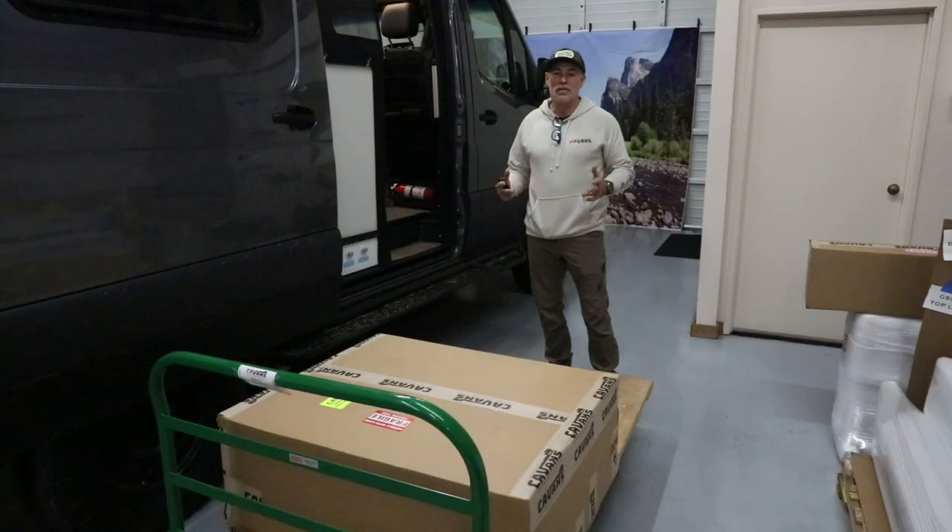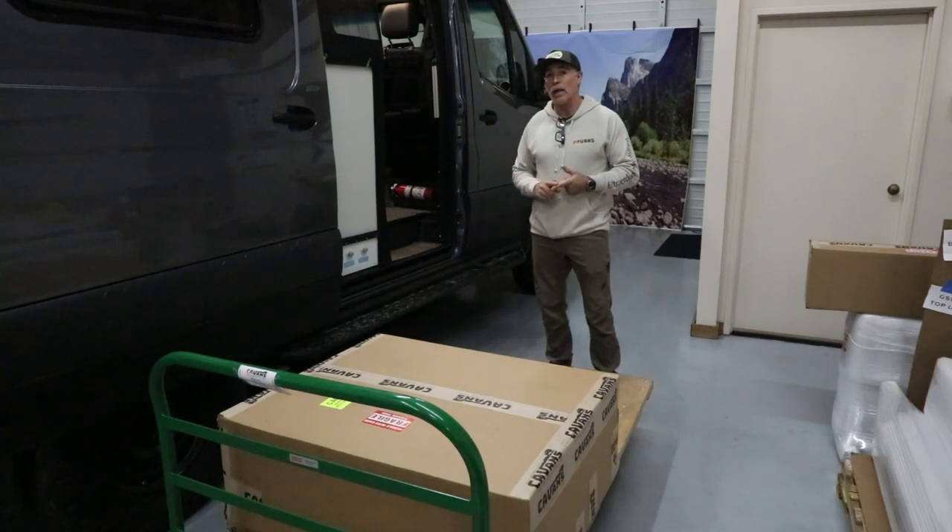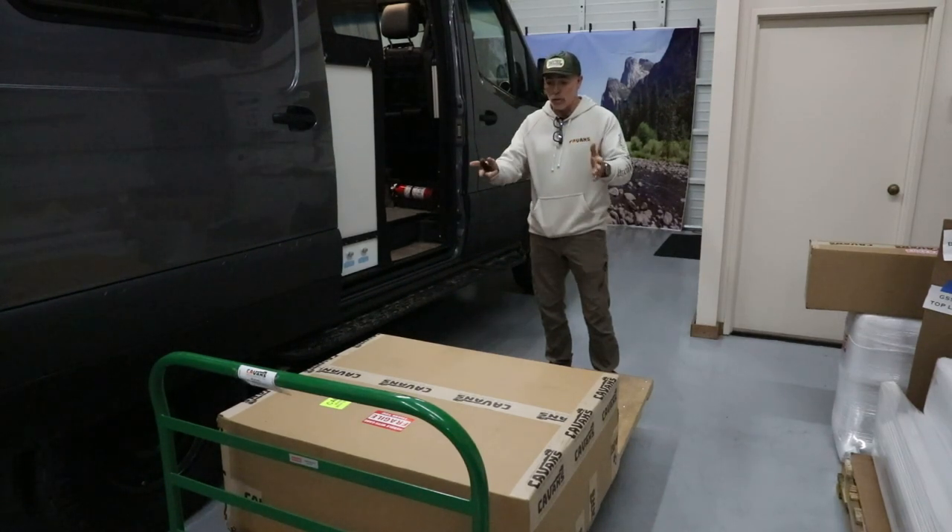What's up everyone, Jason at Canyon Adventure Vans. Today I'm going to show you how to assemble our new sofa bed system and how to install it in a 2021-plus Winnebago Rebel 4x4.